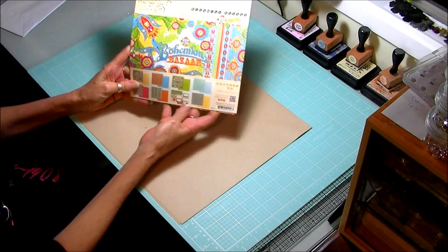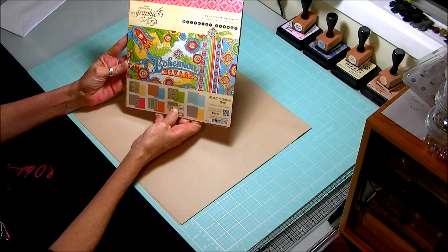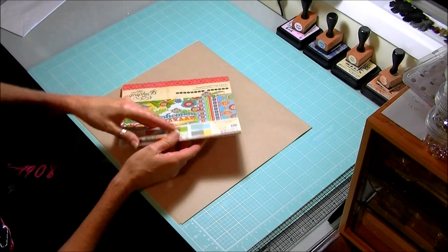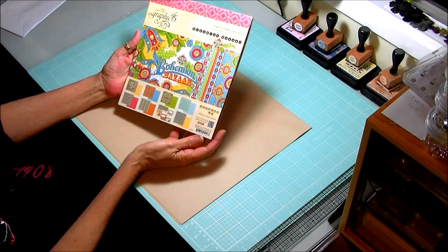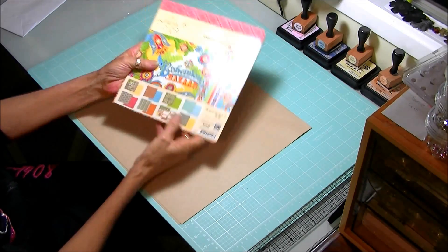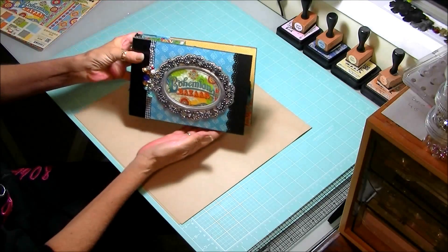I've actually used Graphic 45 Bohemian Bazaar — it's one of their new paper lines. I'll flick through it, but there's absolutely nothing I think — there's like two or three sheets — but look, it's so bright and colorful, it's just going to be a treat when there's photos in the album. So let's have a look at the album.